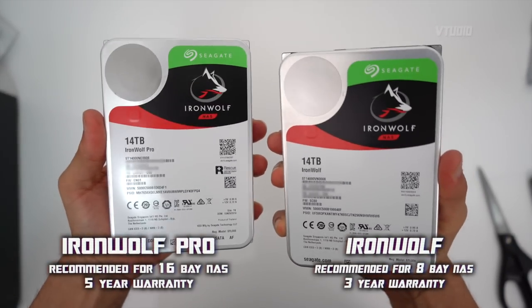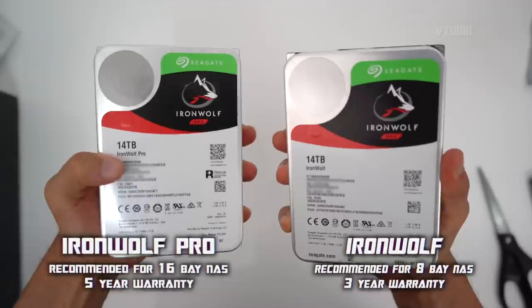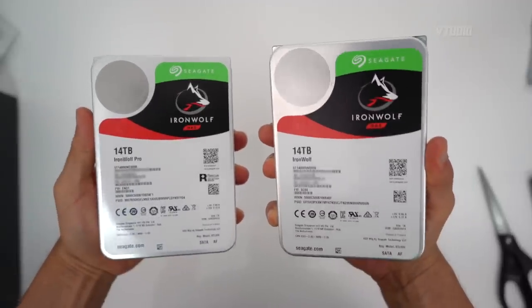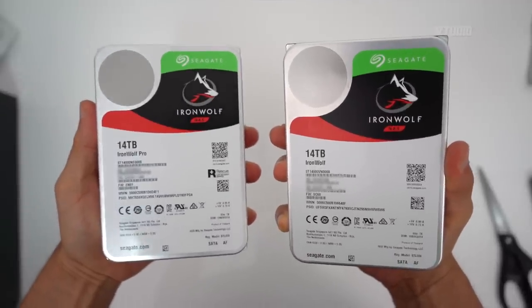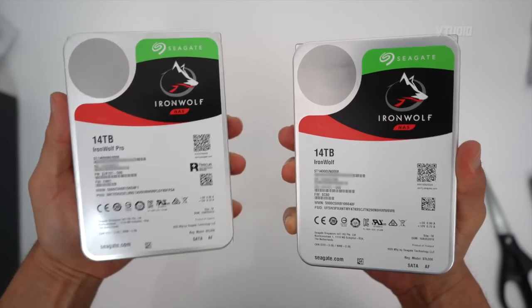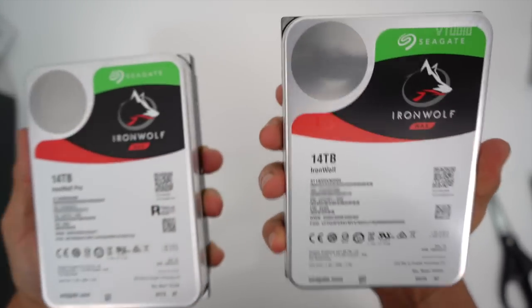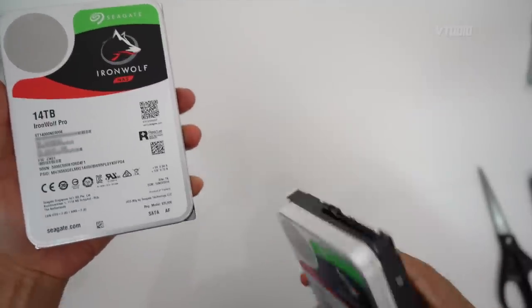In this video we're going to be comparing the Seagate Ironwolf Pro 14TB drive and the Seagate Ironwolf 14TB drive. There's a big shortage in Australia at the moment — officially you need to wait until March to get one of these drives, but I managed to get this one off eBay and this one from a brick-and-mortar store, which I probably won't be recommending because it didn't look that impressive.